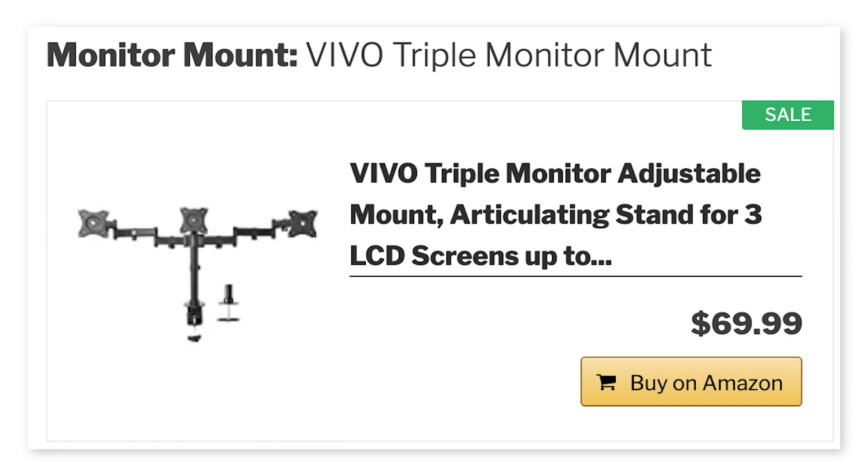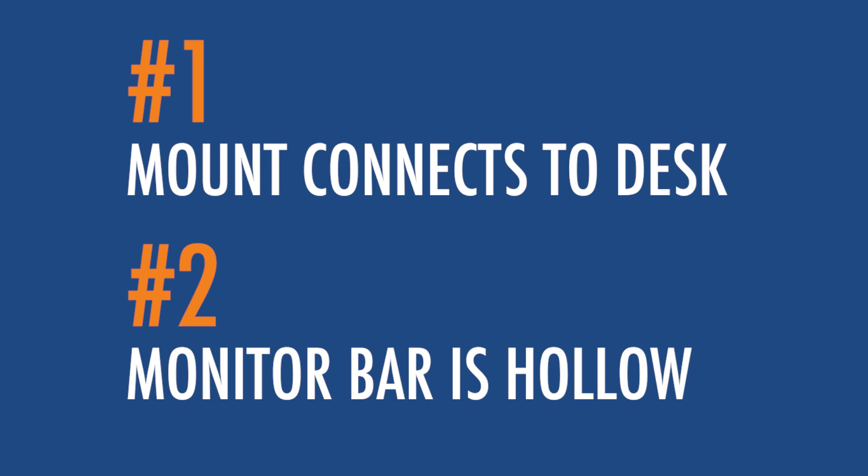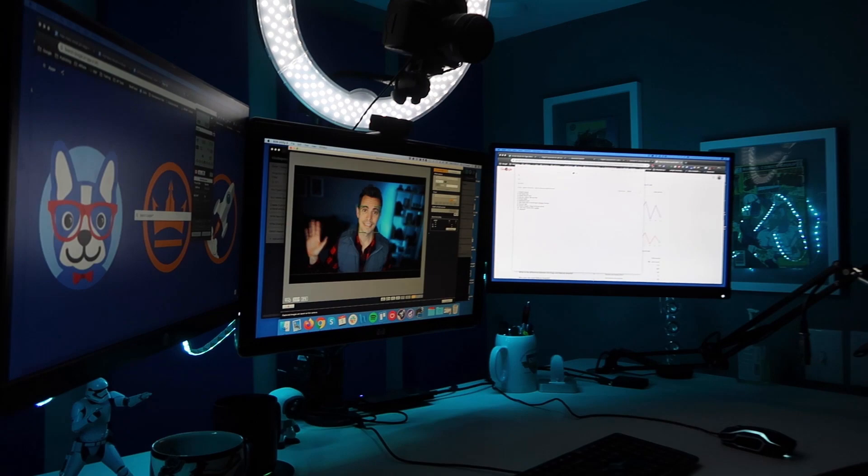Next is the video monitor mount. I got the Vivo triple mount. This is super important for two reasons: first, the mount can connect to the desk — which isn't always the case. Second, the main monitor bar is hollow with an opening at the top, which will become extremely important for the setup. I personally love having three monitors — that's just how I like to work — but you can take two of the arms off and just go with one if you prefer.